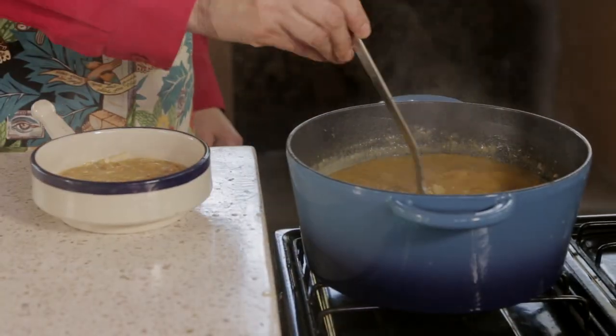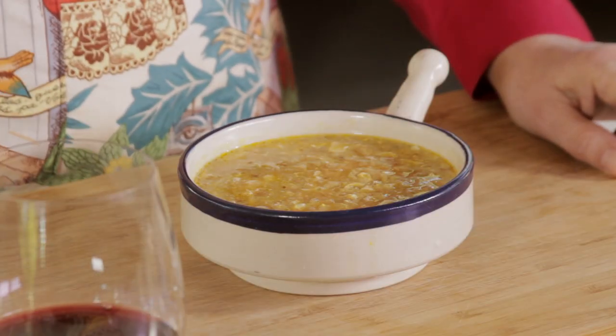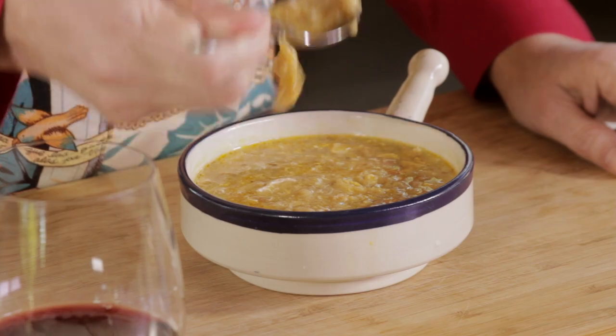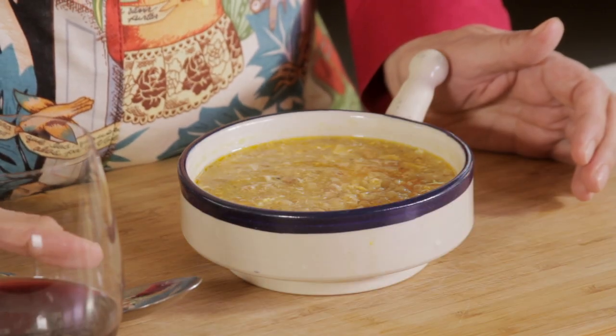Serve hot with a cup of red wine. See how easy it is to make this garlic soup? Let me try it. Heavenly. And if you have it with a good glass of red wine, even better.